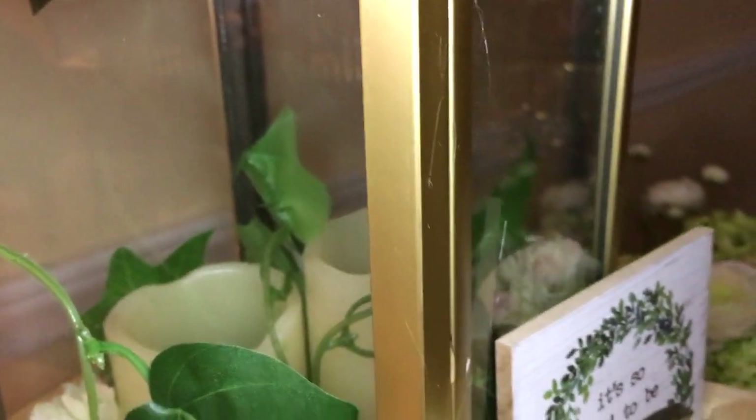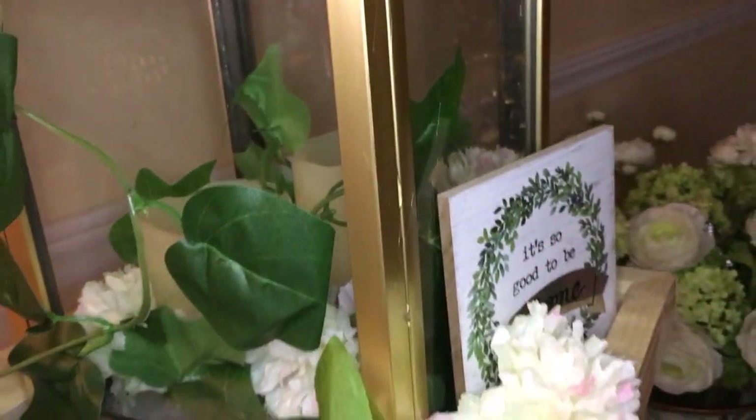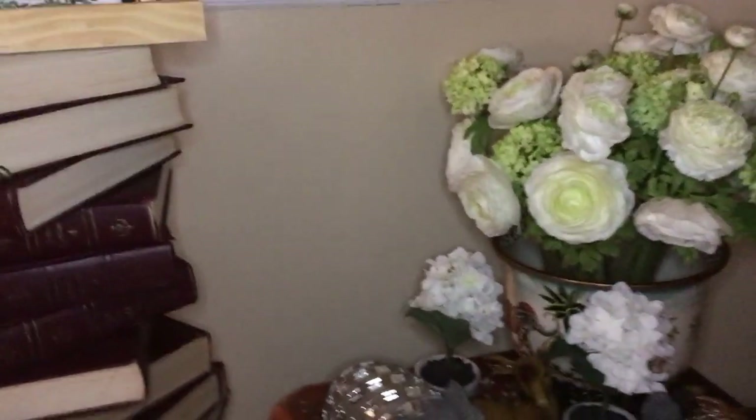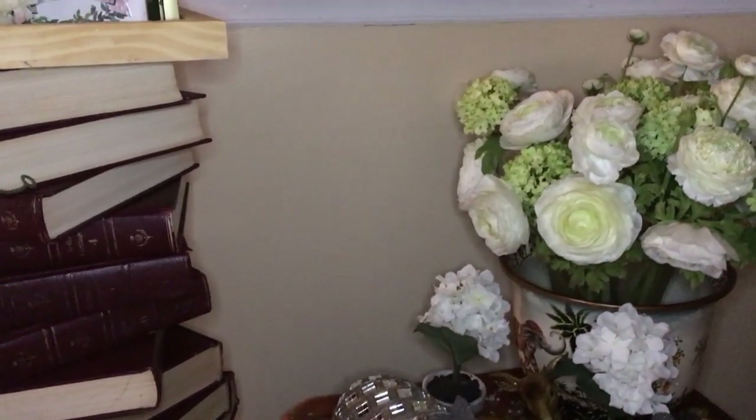And in it, I have some faux greenery, some candles that also go on automatically at night on a timer — LED. A little sign that says 'it's so good to be home.' And again, it's on top of my books, which is next to this other vignette that I have with some flowers and my elephants and stuff.